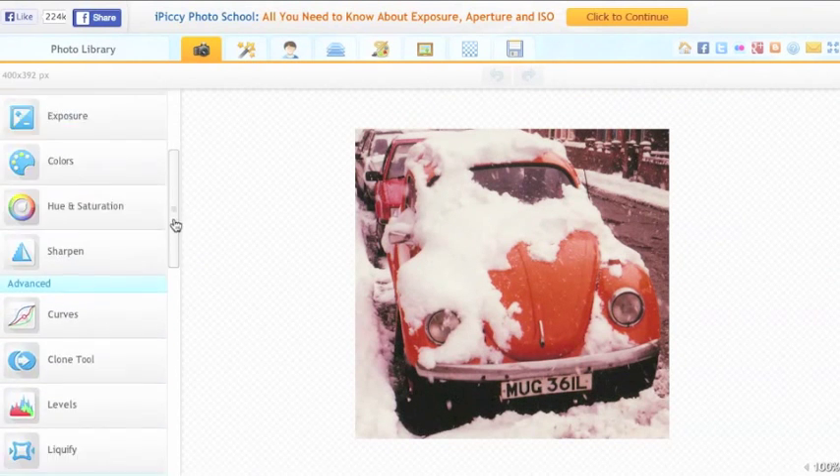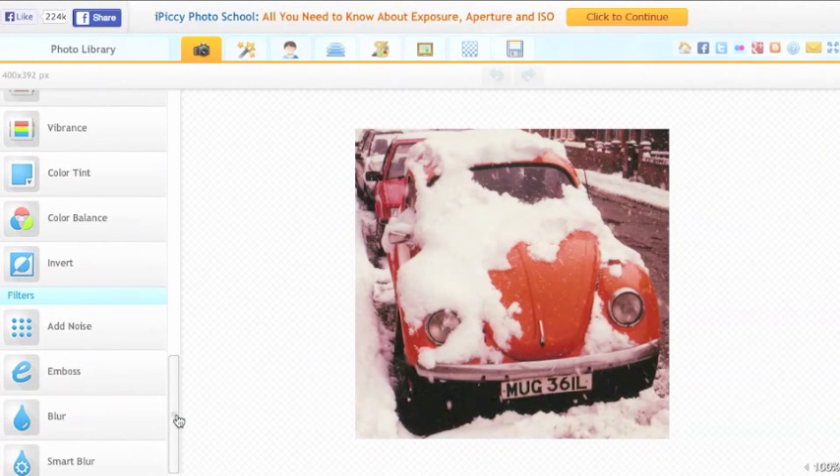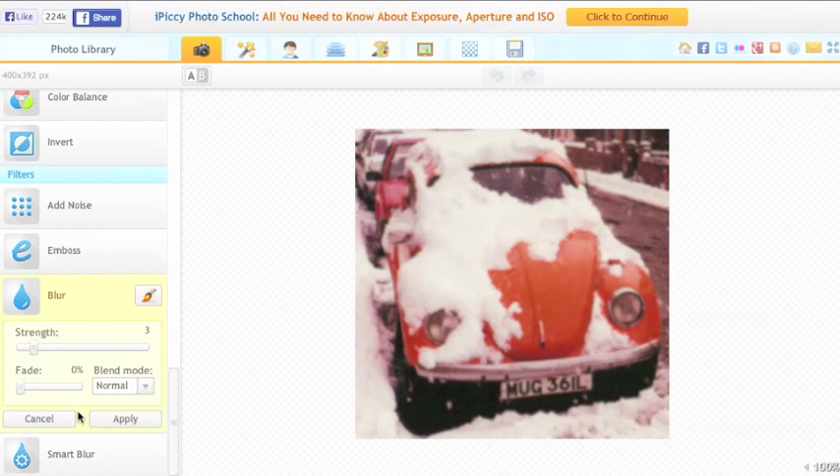I'm going to scroll down to Blur on the sidebar menu and click on Blur. It has already blurred my photo a little bit.